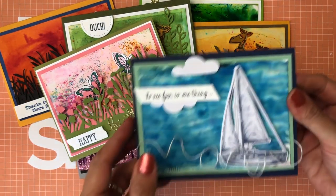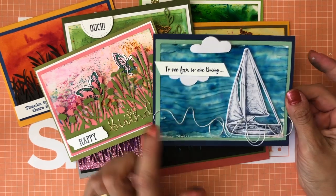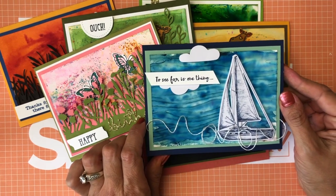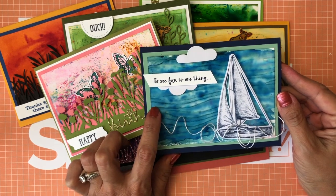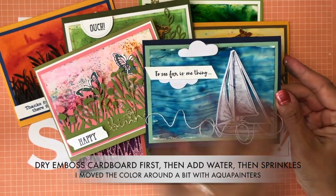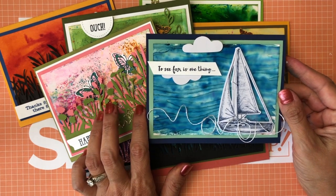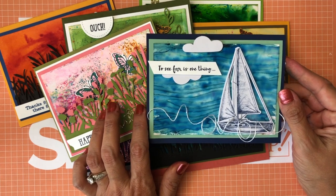Last but not least, I decided to use a beautiful boat image from the On My Mind Paper Pumpkin kit. You might be wondering what I did with the background — my last tip for today: I passed my cardboard first through the embossing machine with one of the seaside embossing folders, then added the water and the Pigment Sprinkles and let it dry. And that's the final tip: sometimes you just need to let it dry and see what comes out.